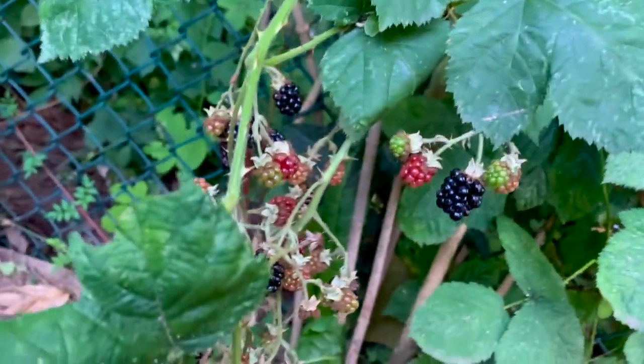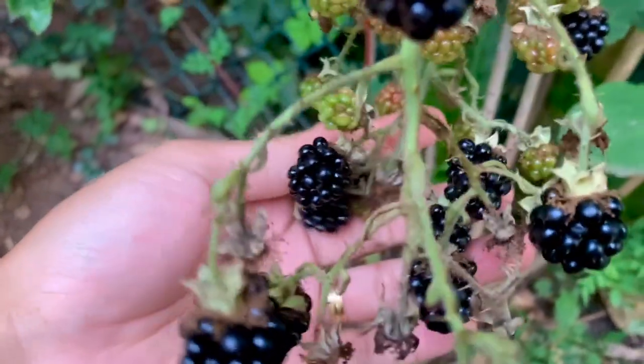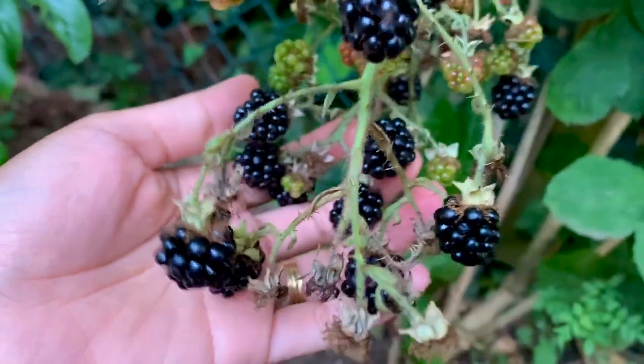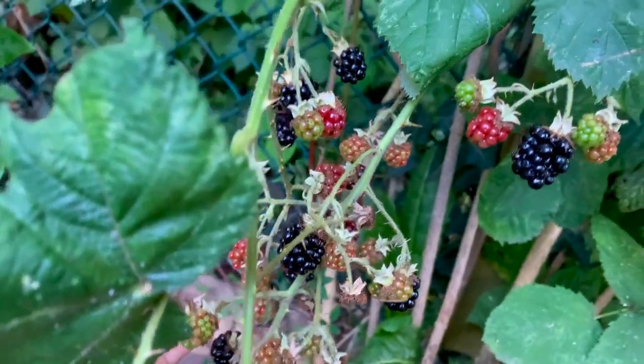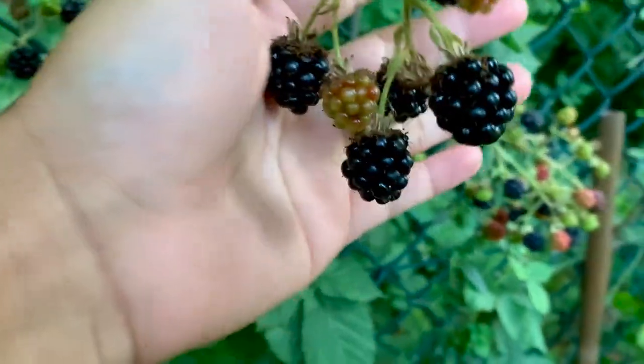Can you see this? This is what I mean — look how many blackberries there are. These are all beautiful. You can see those, and some more, and some more.